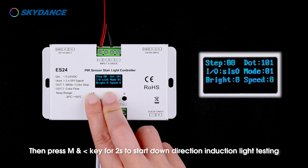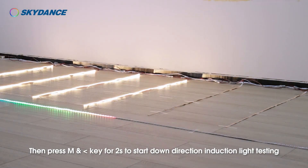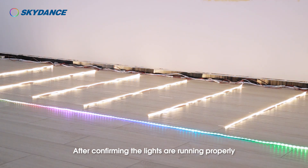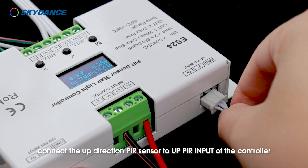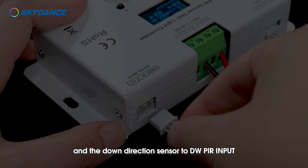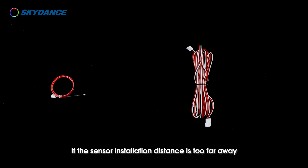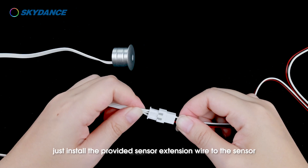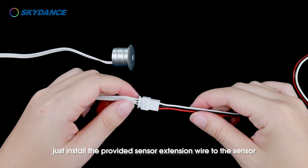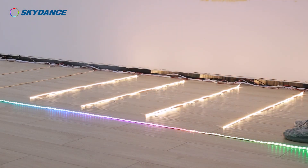Then press M and left arrow keys for two seconds to start down direction induction light testing. After confirming the lights are running properly, connect the up direction PIR sensor to the UP PIR input of the controller and the down direction sensor to the DW PIR input. If the sensor installation distance is too far away, install the provided sensor extension wire to the sensor. LUX DET input is for the daylight sensor. This finishes the wiring installation for the white light step plus color light flow mode.